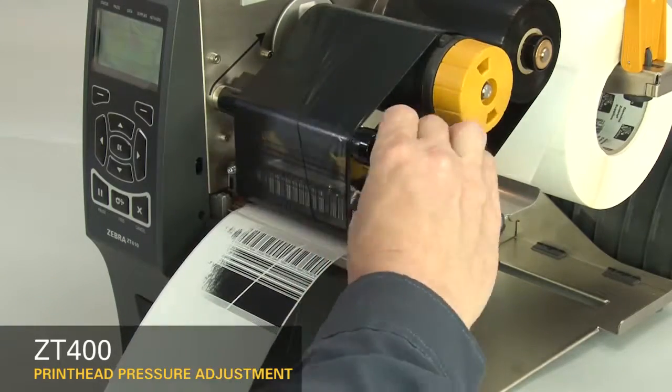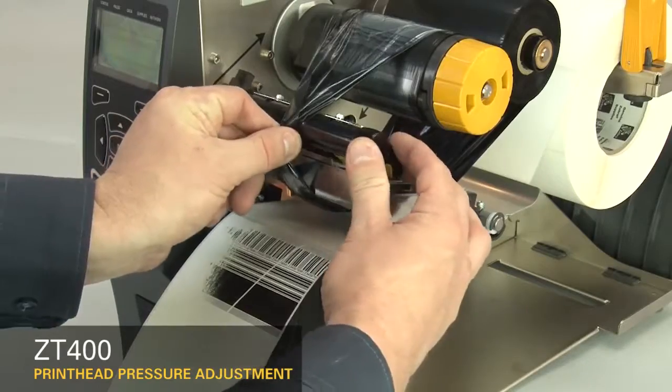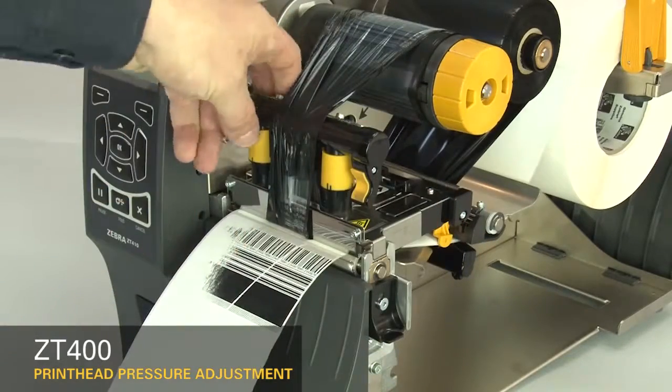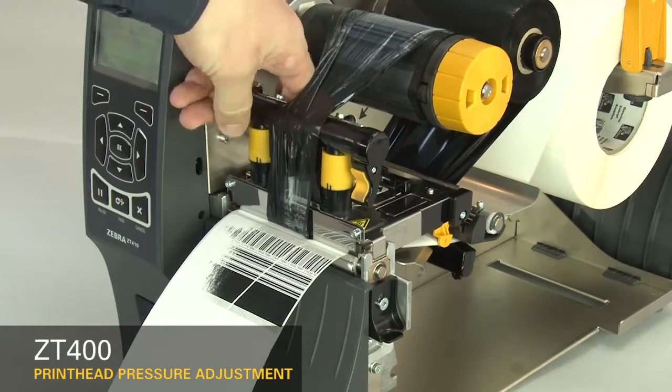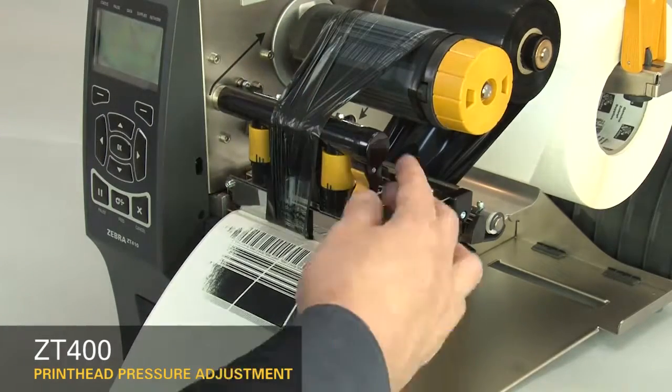Open the printhead and move the ribbon to the side. Close the printhead. The printhead pressure adjustment dials have setting marks from 1 to 4. Increase the inside dial setting one position.